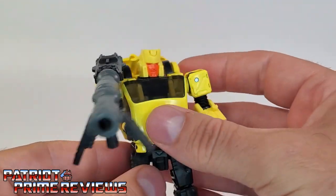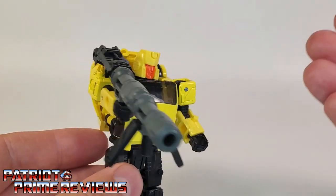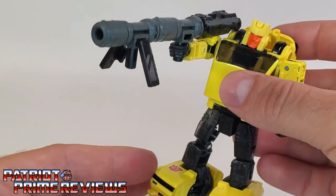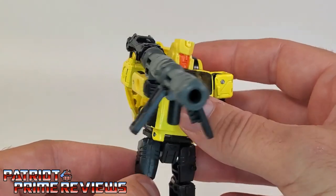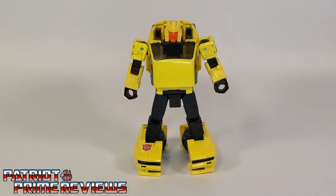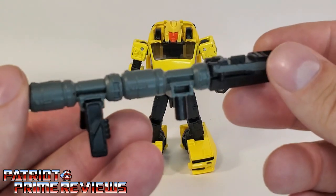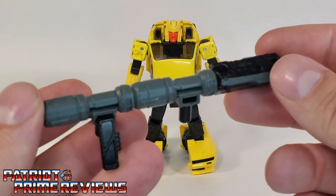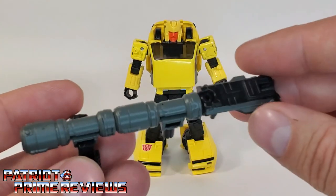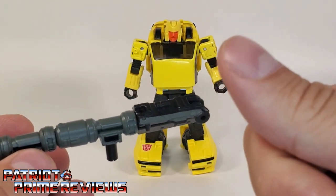When you think about it, you've got Hubcap, Cliffjumper, and the upcoming Bumblebee and Bug Bite — they're all going to have these bazooka weapons. Looks like the Autobots and Decepticons are really boosting their anti-tank division! Speaking of Hubcap's weapon, this weapon can be broken down and utilized in quite a few different ways, but I'm not going to go over all of that because it's the exact same as Cliffjumper's. Check out my Cliffjumper review for that.